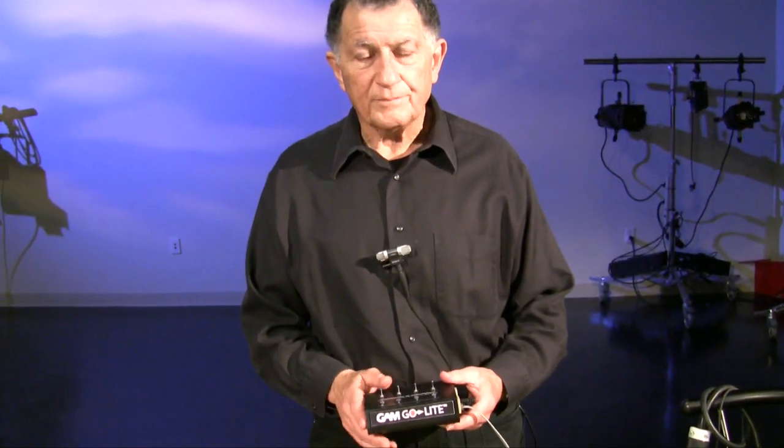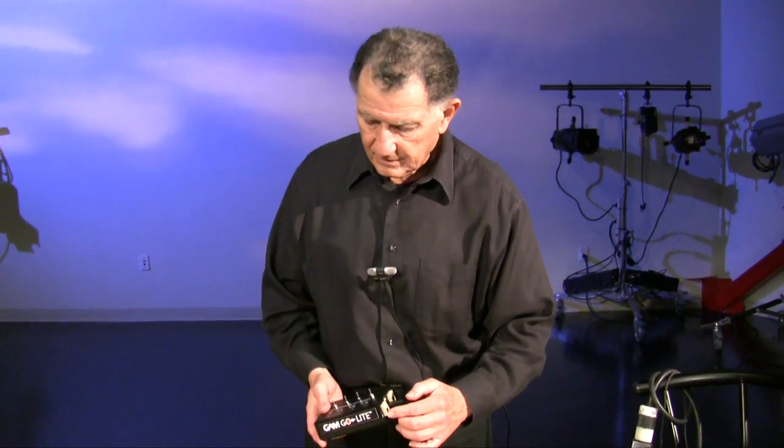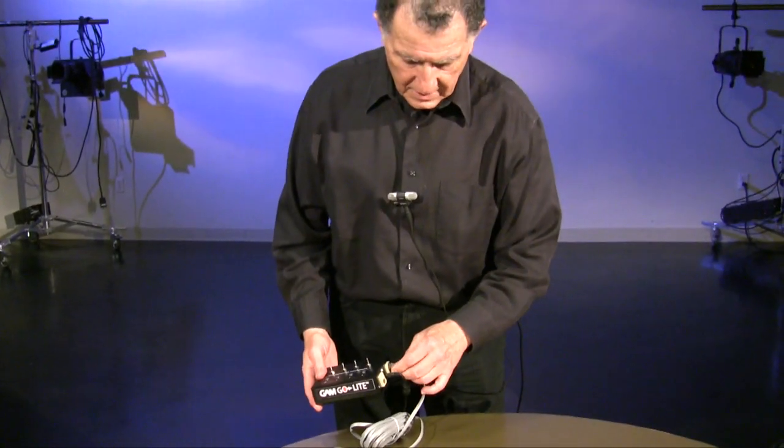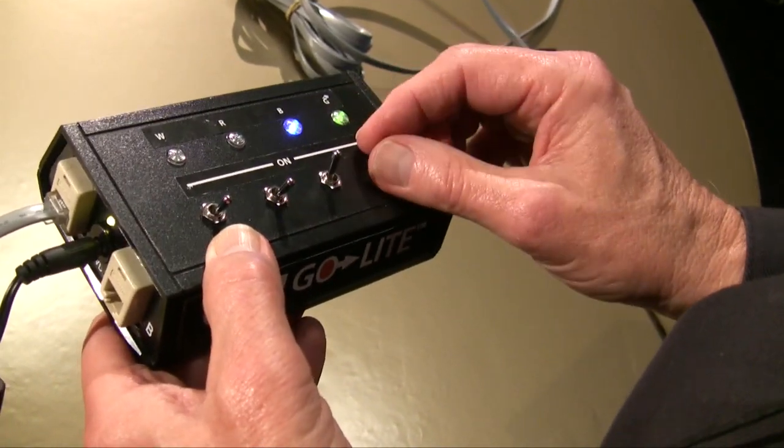Another interesting feature about the controller is that we can move it anywhere along the line. Let's assume we are doing a show mostly from stage right and we're cueing it, but at some point in the second act we need to go to stage left to do a sight cue and control it from the opposite end of the string of cue lights. We can unplug this end from the A connector, go to the other end of the unit, plug that into the B connector, and then execute the cues from that location.